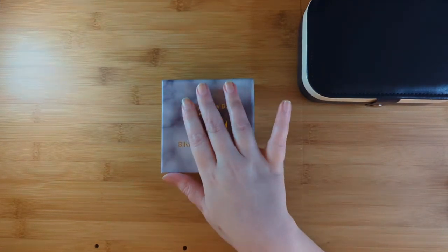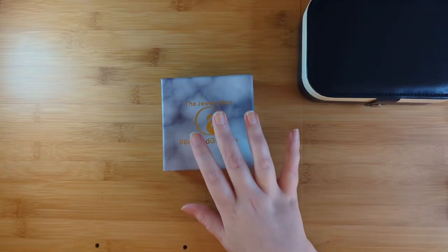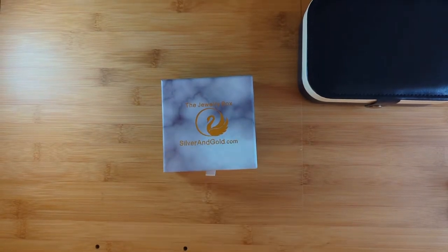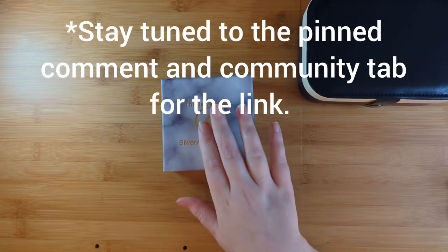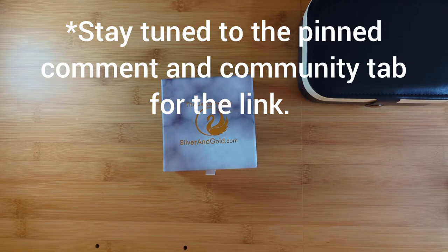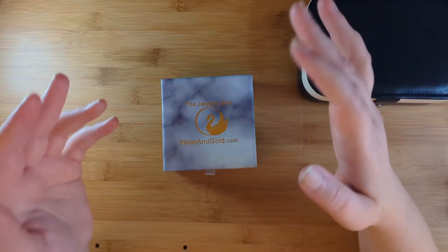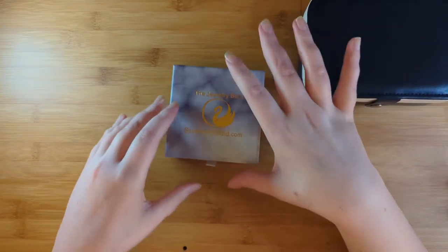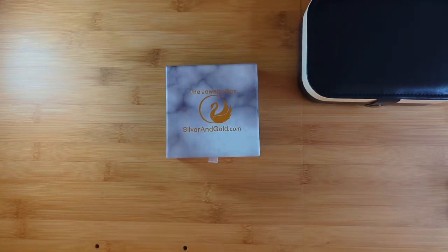I really want to thank the silverandgoldjewelry.com company for sending me this box free to review, and not only that but they've made me an affiliate. I'm very grateful to be part of their program, so I do have an affiliate link down below if anybody is interested. As far as Black Friday/Cyber Monday sales go, I haven't seen any as of the day I'm filming, but definitely check their website — some of their jewelry in their shop is on sale, and there may be subscription deals coming.